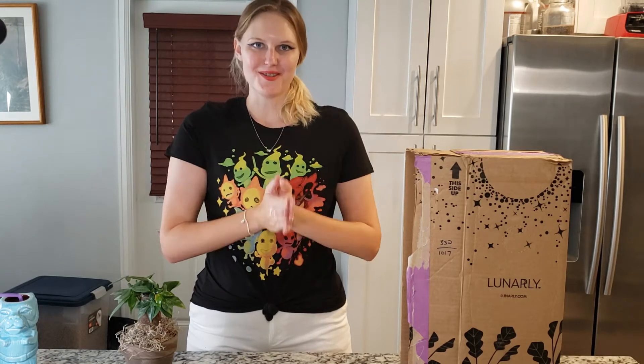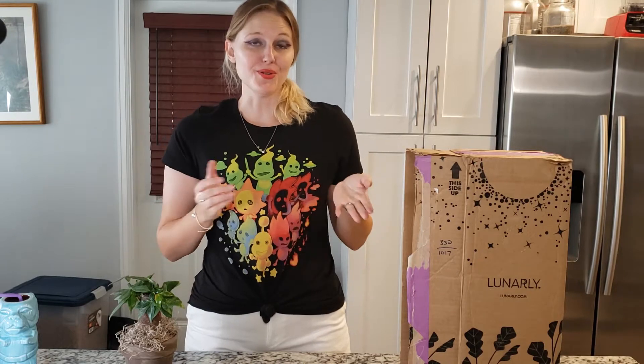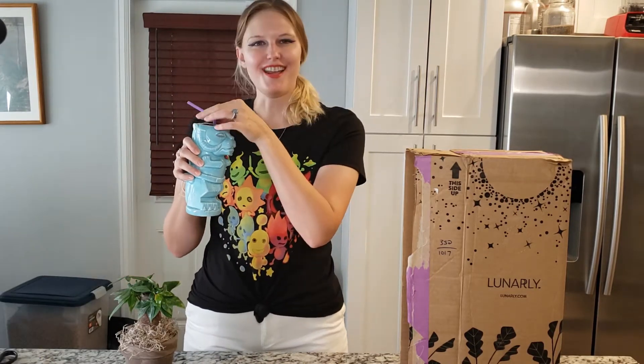Hi everybody and welcome to Boxtopus. Today we will be unboxing my very first box from Lunarly. So grab a tasty beverage and let's get unboxing.